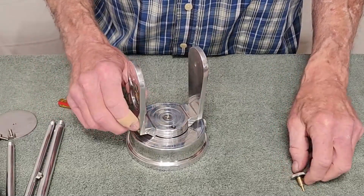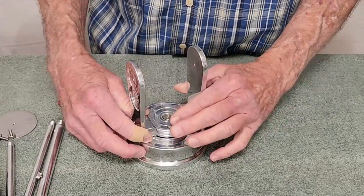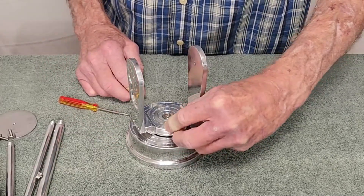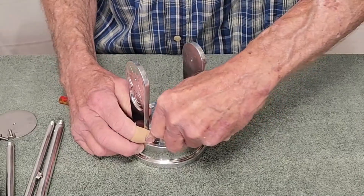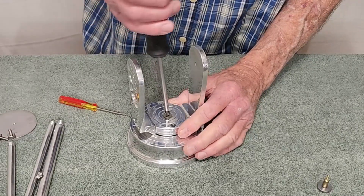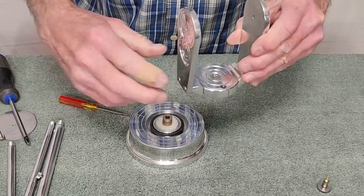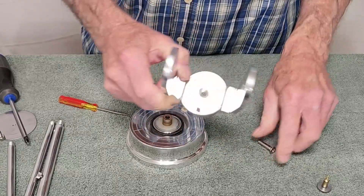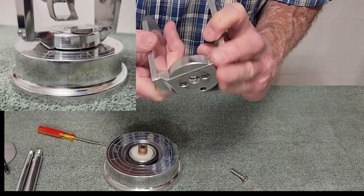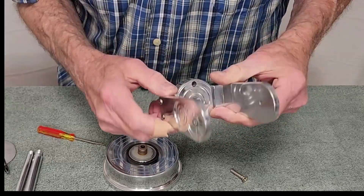Now you can see this is free turning. When I put this in, it engages an O-ring inside there — the idea is that this will turn. It doesn't work very well, but that's the idea. This was also pretty tricky to make; this fitting here had to be merged with that fitting in a particular way, so that one was a little bit tricky also.